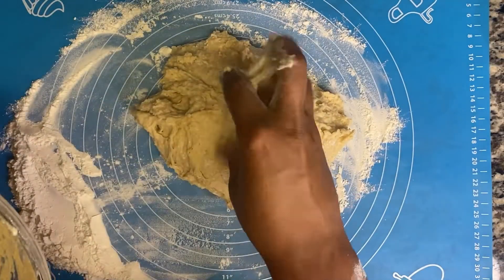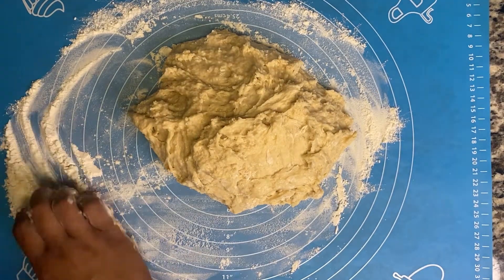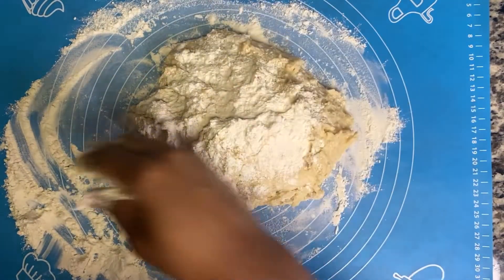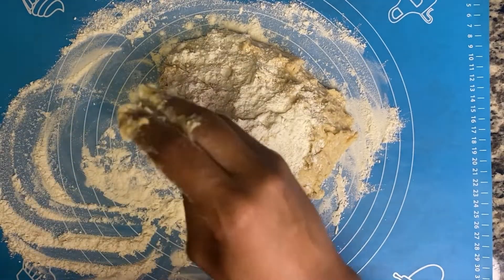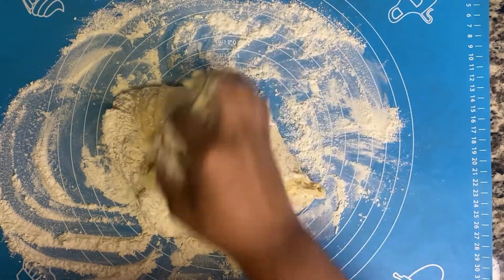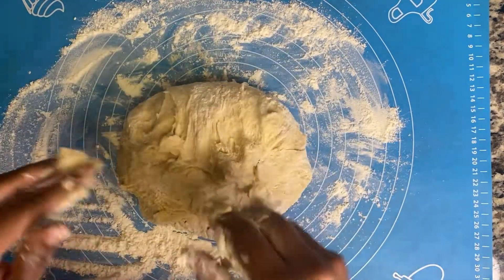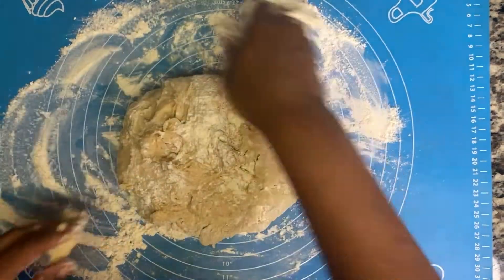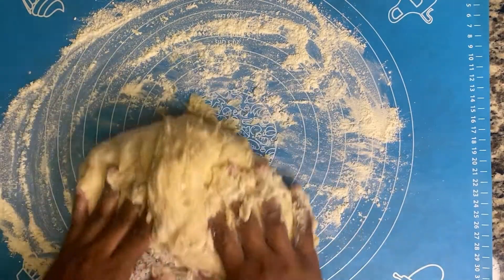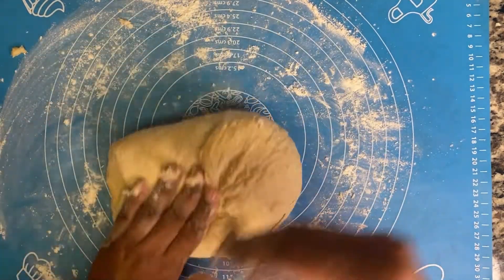So now we're just going to place it on the countertop like that. We're going to roll it in with a little more flour and just roll it until it's not sticking anymore. Do this for like 10 times, folding it in.